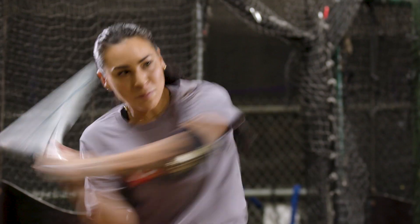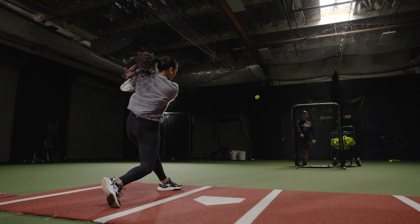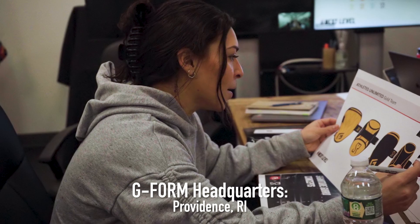My name is Sierra Romero and I'm a professional softball player with Athletes Unlimited. I talked with my agent and we were looking for a company that really believed in my mission of trying to help softball and expanding the game in general, and that was G-Form.